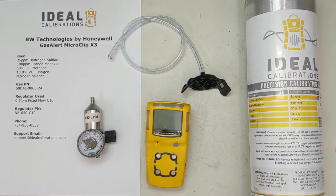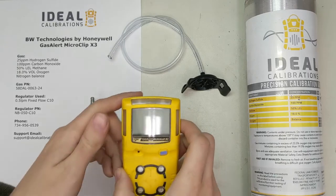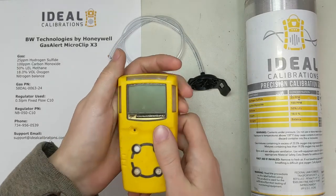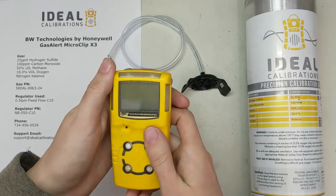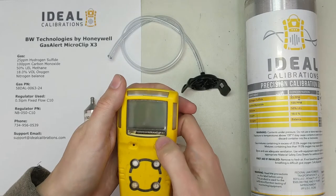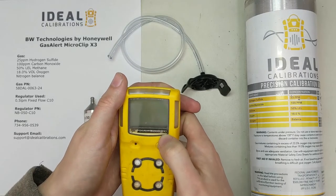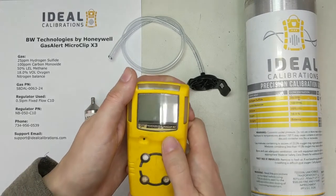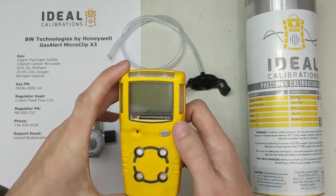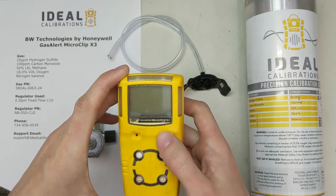Hi and welcome to an Ideal Calibrations How to Calibrate Your Gas Detector Series video. Today we're going to be looking at the GasAlert MicroClip X3, a standard four gas unit, kind of small in size. It's one of the newer ones. They still offer the MicroClip XL, but this is the three-year sensor — the X3 — so it's got a three-year warranty. It also has a different oxygen sensor. So let's get started and get into calibration.